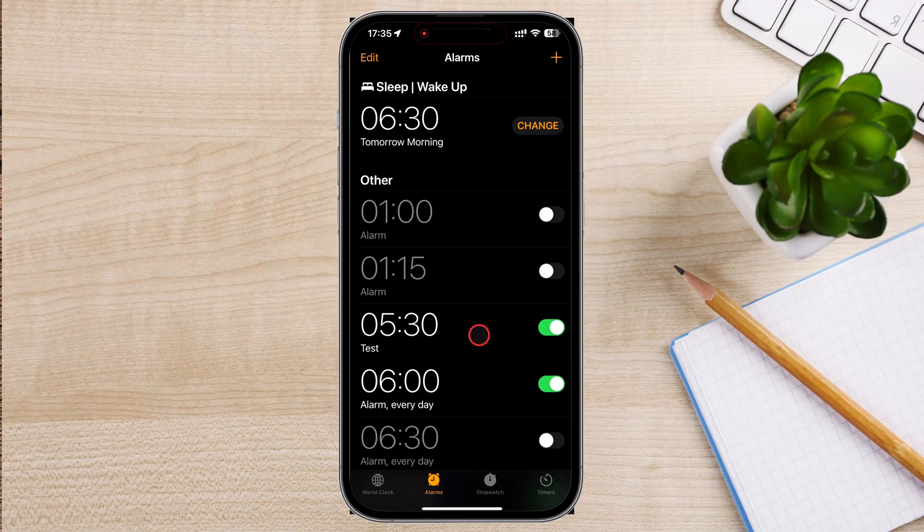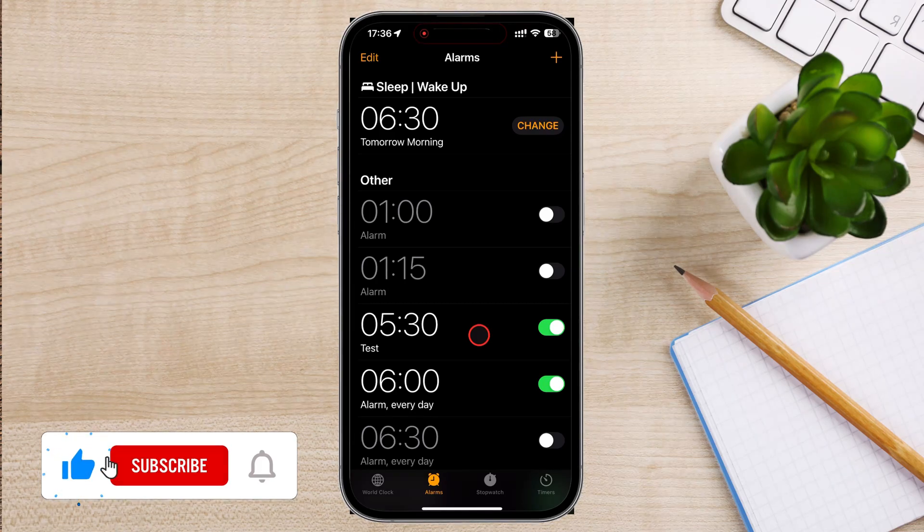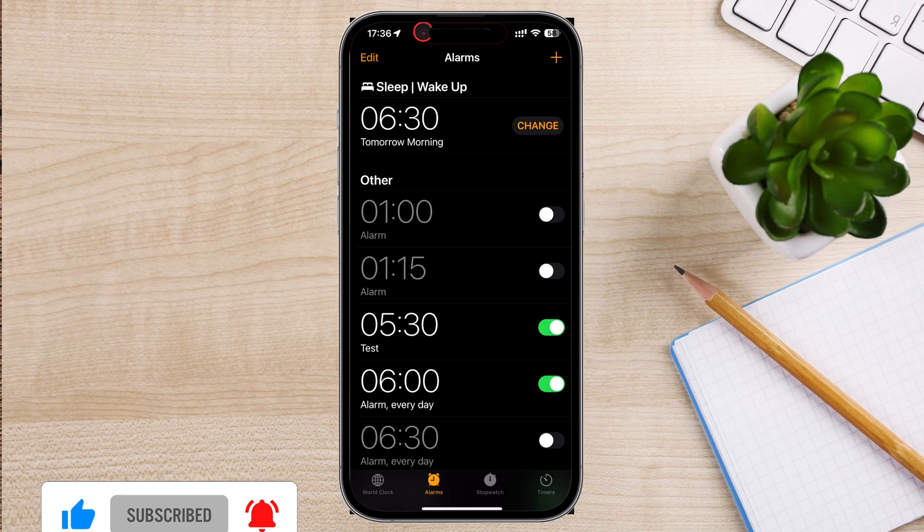And that's it. You've successfully set an alarm on your iPhone. This feature is incredibly useful for managing your time and staying organized. If you found this video helpful, please consider leaving a like and subscribe to my channel for more tech tips and tricks.